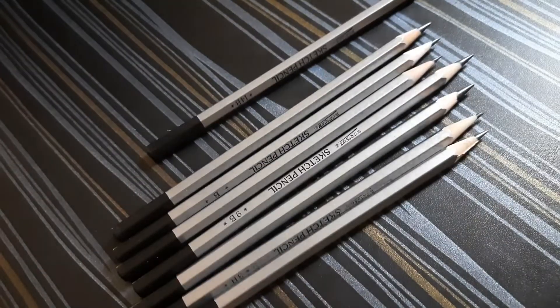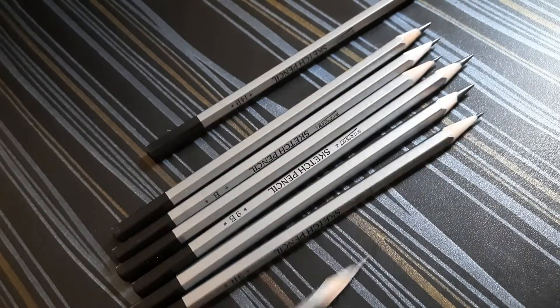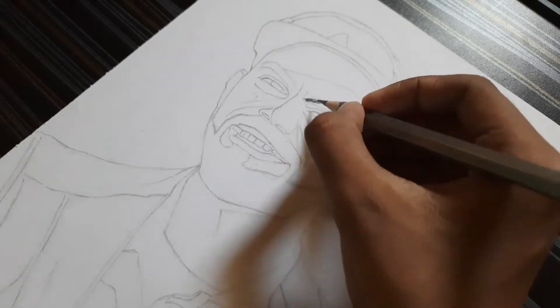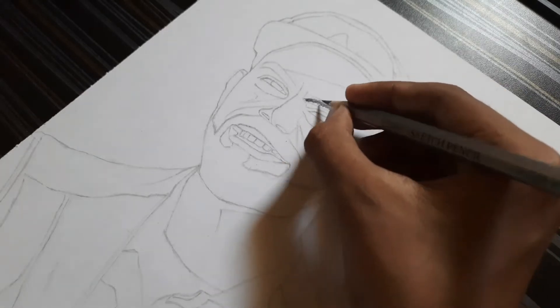Hi guys, welcome back to our channel Art of Drawing. In this video I'm going to draw Virat Kohli for an art competition. Let's start the drawing — use a 5B pencil for shading.